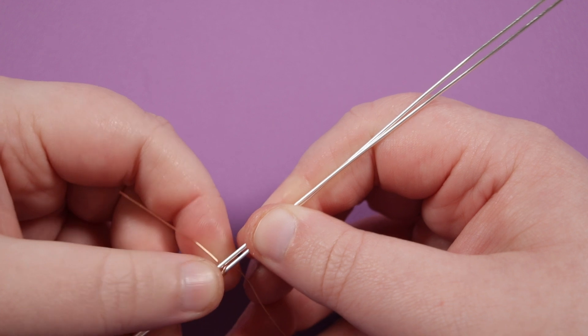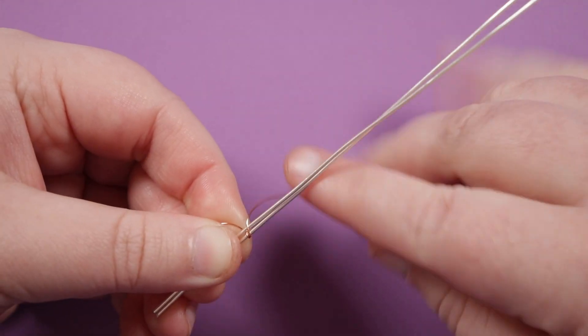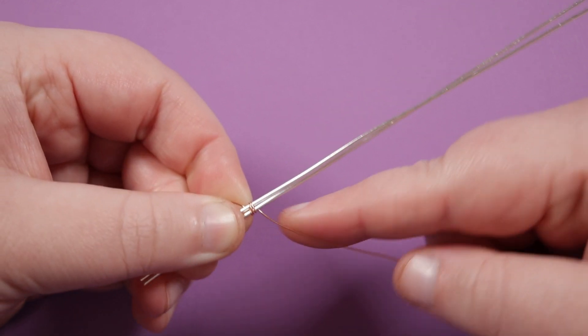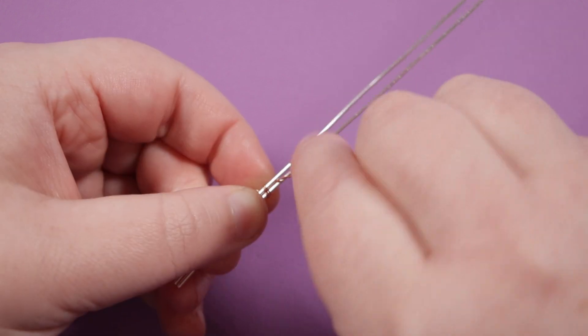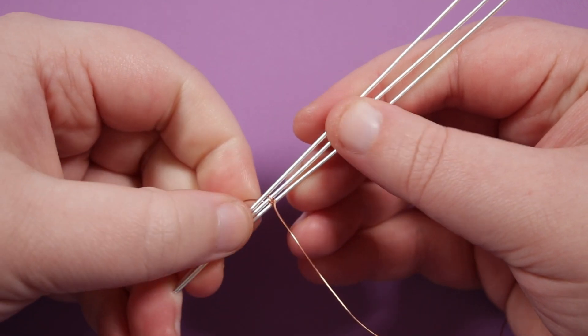Grab another base wire and place it above the first one so it's the new top one. Then take your weaving wire, go over the top of both of them and then down behind, over the top again — so we have two wraps over the top of both of them right next to each other. Then come up between the two, push that down, and bring in the next base wire, layering it as the new top one.